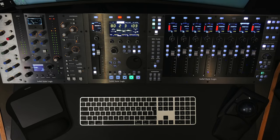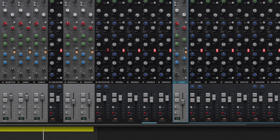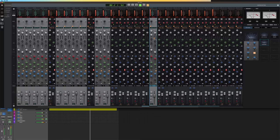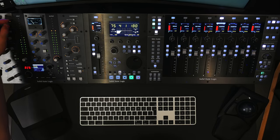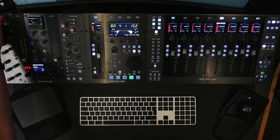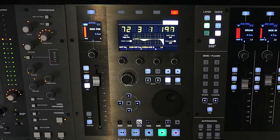UF1 doesn't have to follow UC1 — pressing the master soft key on UF1 allows it to act as its own independent channel control. In 360 a light blue bar appears showing which channel UF1 is controlling, giving me access to one channel on UC1, one on UF1, and eight on UF8 — ten channels of my mix in total. Pressing master again links UF1 back to UC1. As I make changes to filters on UC1, an EQ graph comes to life on UF1's display with colorful curves representing filter movements and the four EQ bands.